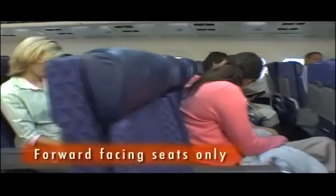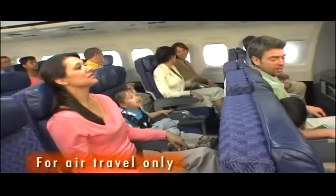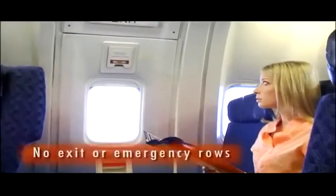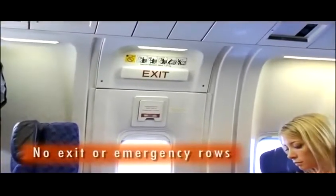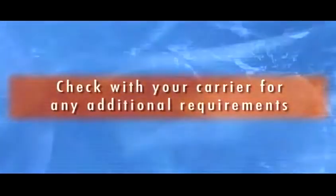Before using this product, please note these very important safety guidelines. CARES should be installed in forward-facing aircraft seats only — no side-facing seats. CARES is designed for use only during air travel and should not, under any circumstance, be used in an automobile. CARES should not be installed on seats located in exit or emergency rows. Individual air carriers may have other installation restrictions. Check with your airline for guidance.